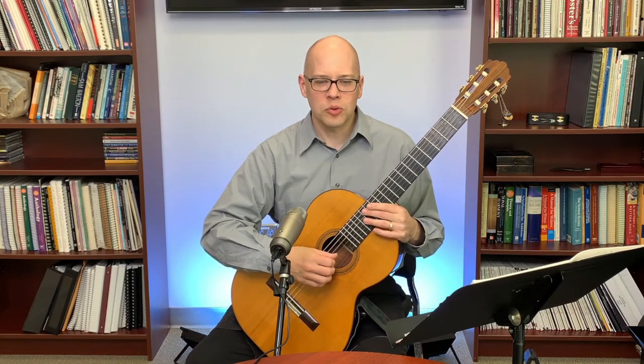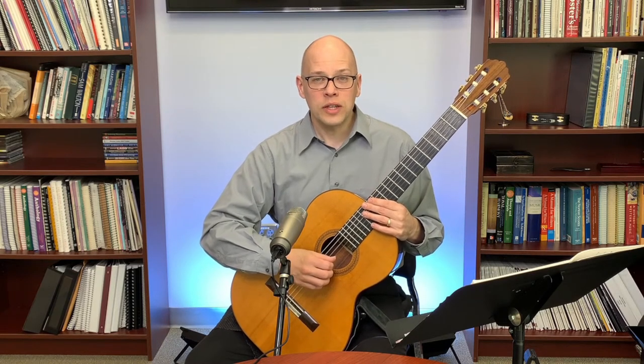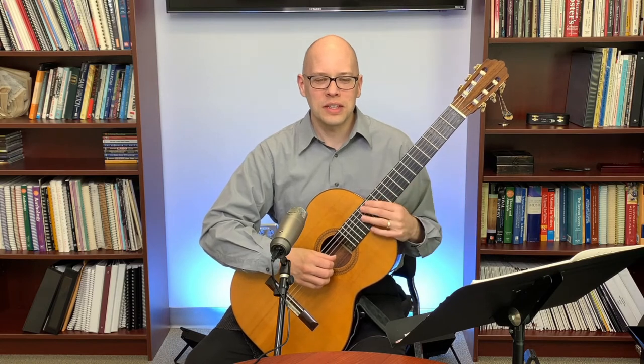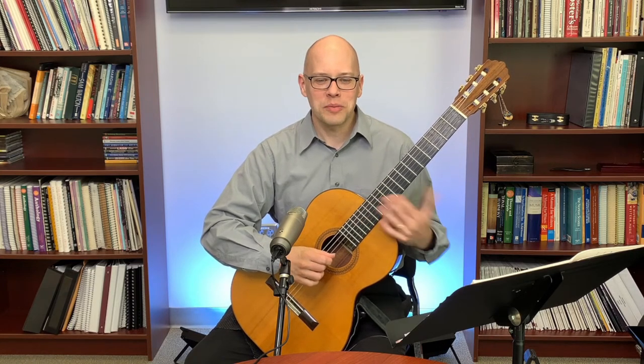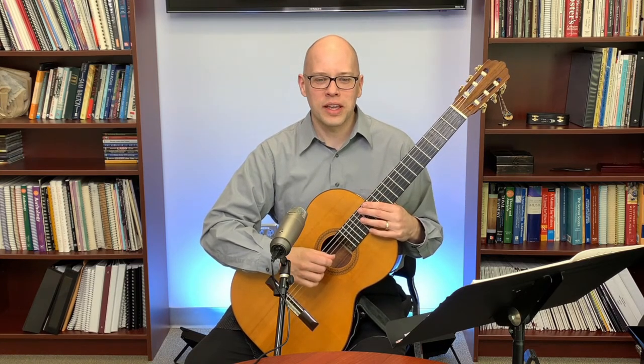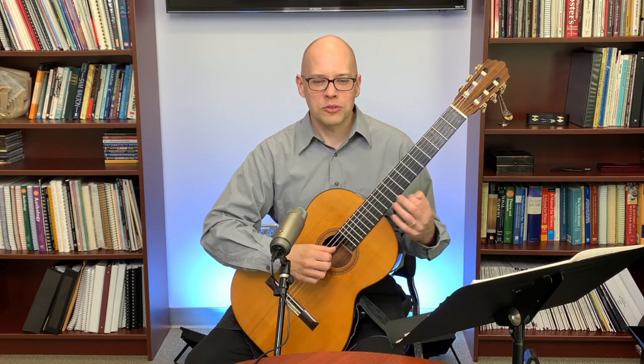In the chat: London Voyage is watching from London, and Gord is from north of Toronto. Someone from the UK asks if I can play Johnny B. Good. I'm sure I could, but that's not something I've practiced this week, so I don't have it fresh in my hands right now. I'll keep it in mind as a possibility for a future live stream.